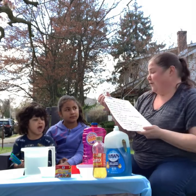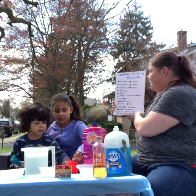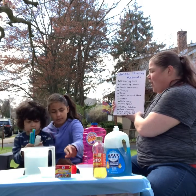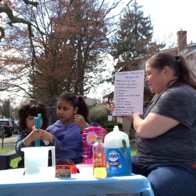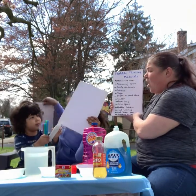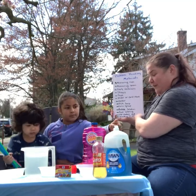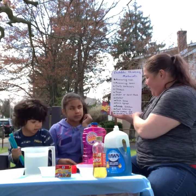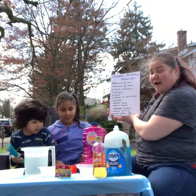Here are the materials you're going to need for bubble painting: measuring cups, measuring spoons, empty containers, straws, tape, paper or card stock, water, soap, bubble solution, corn syrup, food coloring, old clothes, and something to cover your workspace.